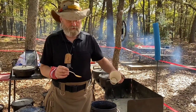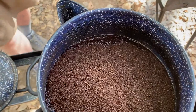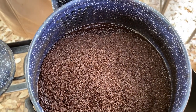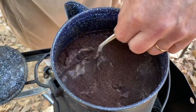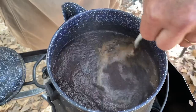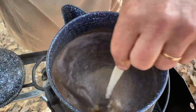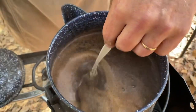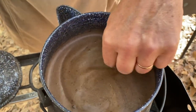Come in and take a look at what it looks like. What's happened is the grounds simply float, so we're going to stir them a little bit to get them down into the water so that it will steep and draw that good coffee flavor out of the grounds.